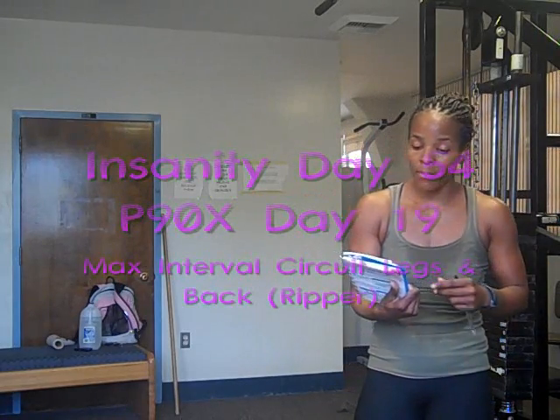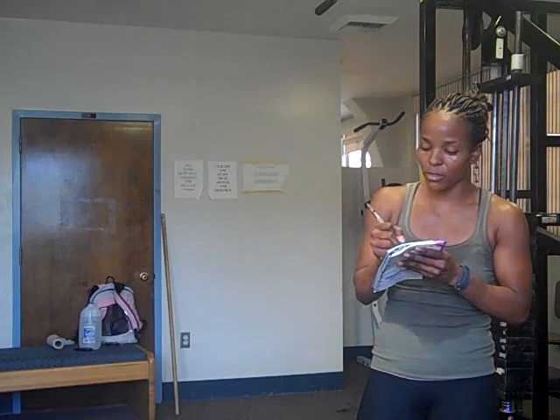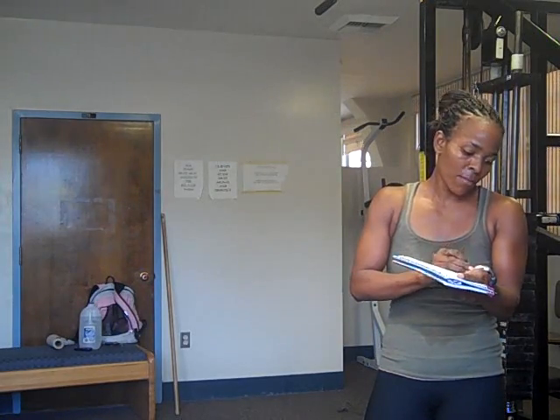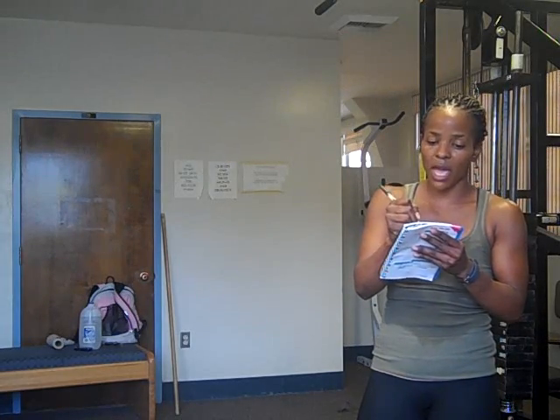This is day 54 of Insanity, which is max interval circuit. I burned 449 calories, which is pretty much the same as I burned last time I did this workout — I think I burned 450 last time. 58 was my grams of fat. My max heart rate was 171, and my average was 152.